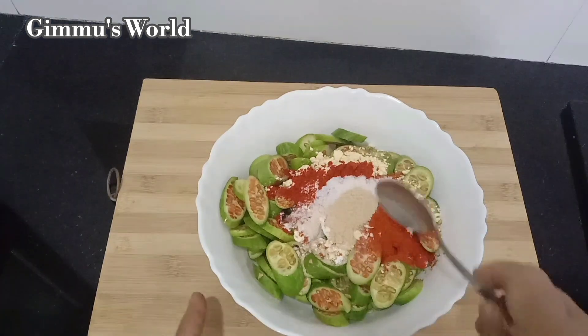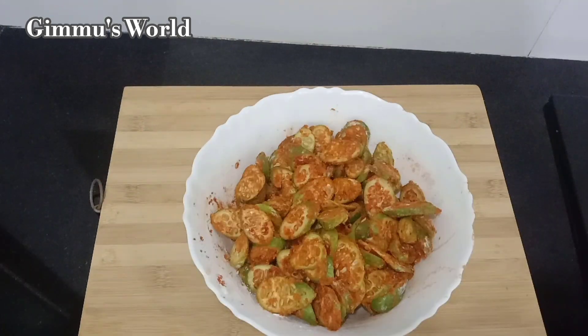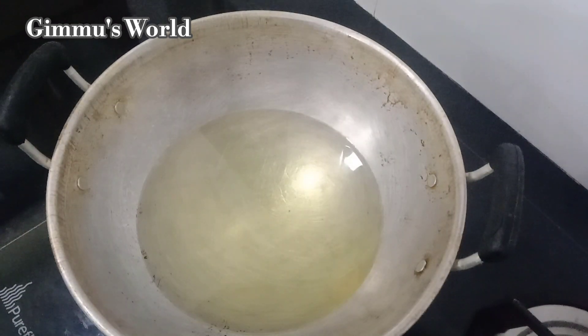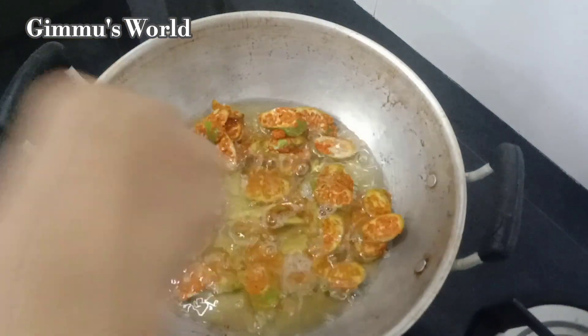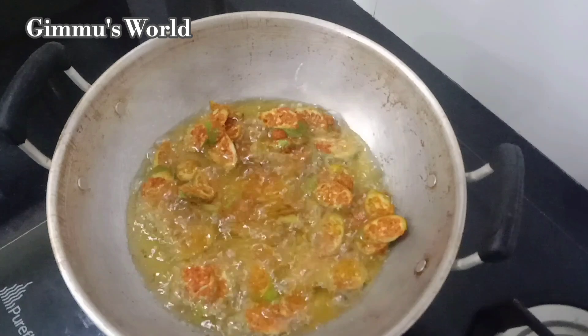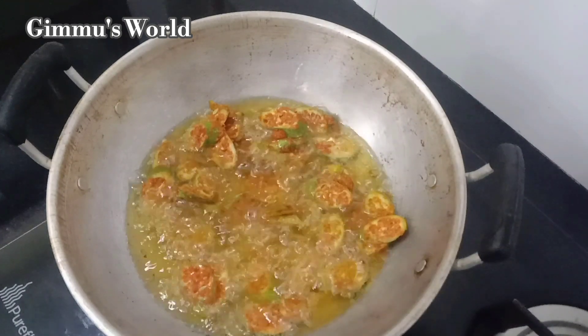We will mix it in a little bit. We will fry it in a little bit. Let's fry the oil. When we fry the oil, we will mix it in a little bit.